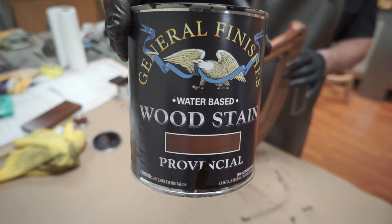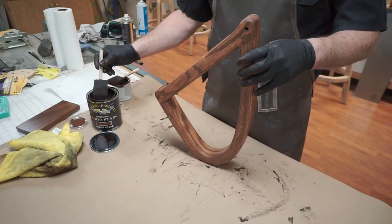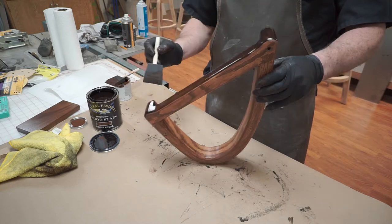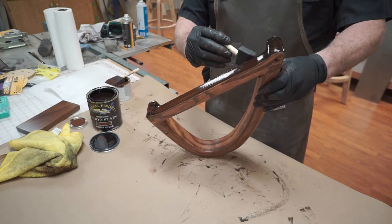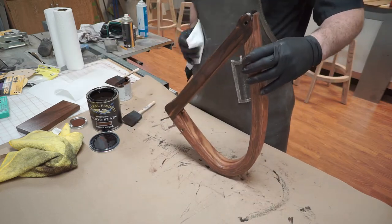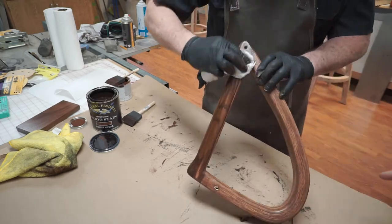For the stain, we used General Finishes in the color provincial. We repeat the same process as before — applying with a two-inch brush, going panel by panel, then wiping it off with a clean paper towel. Really take your time and make sure you wipe off any finger marks and smooth out any blotchiness.